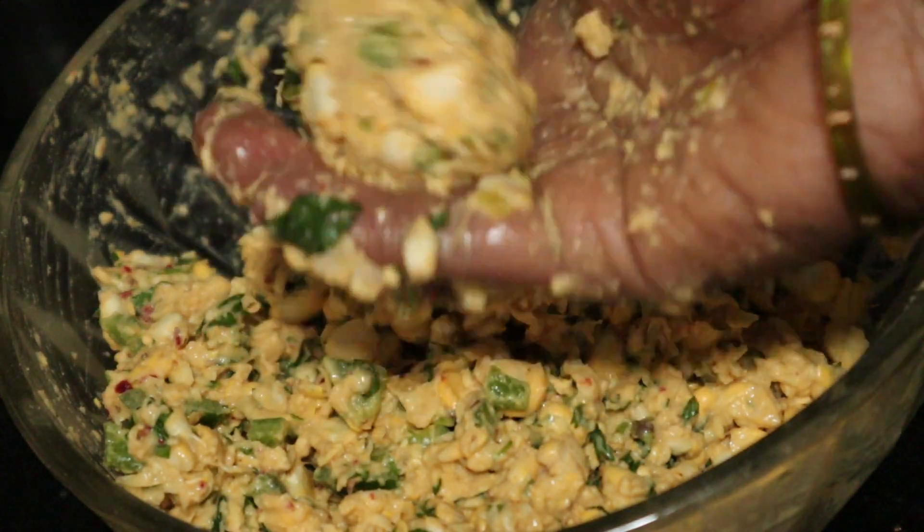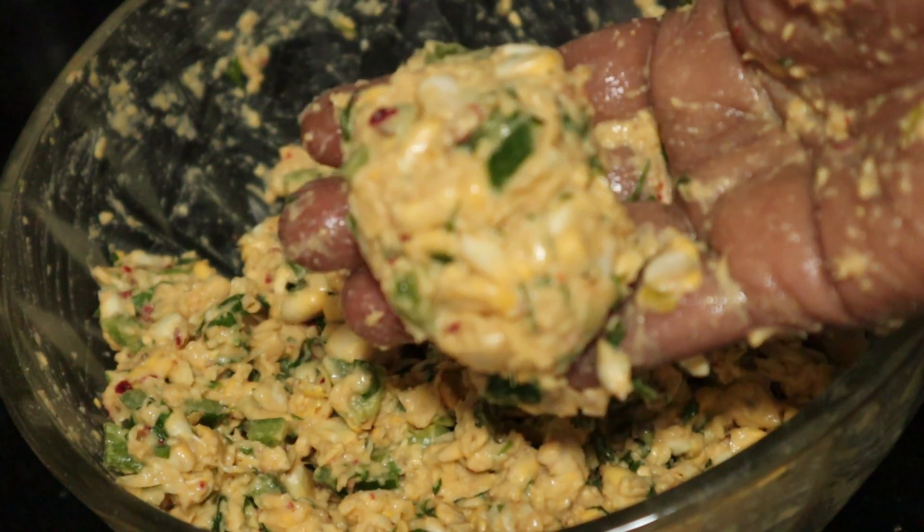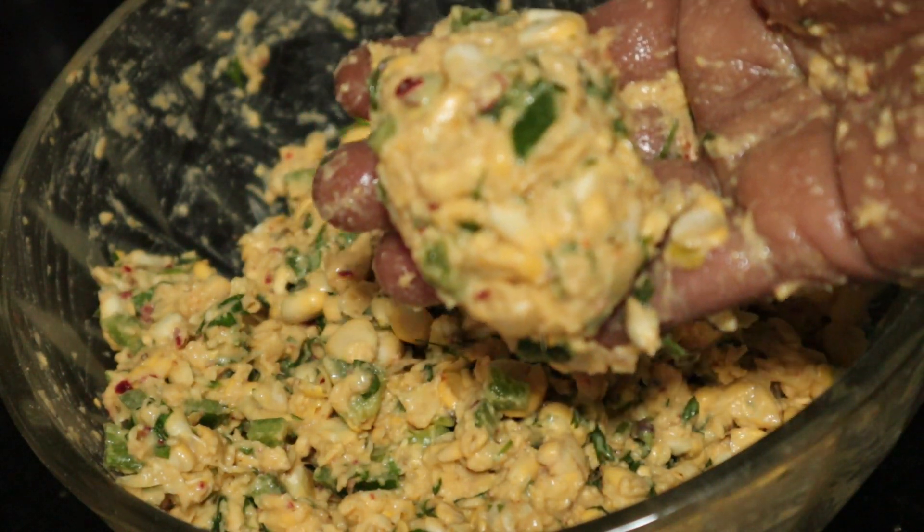Let's cut it like this. Let's steam it. Let's make this a shallow fry.